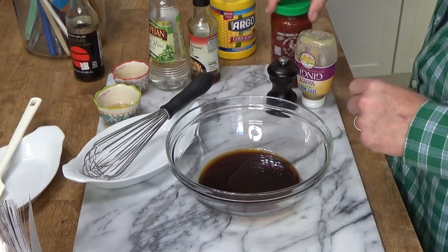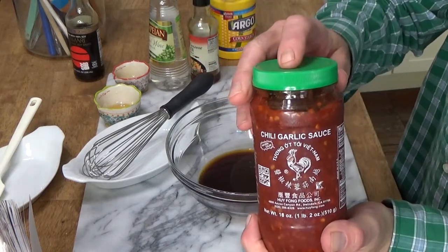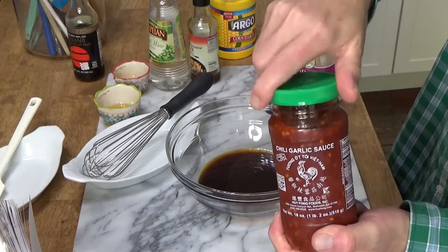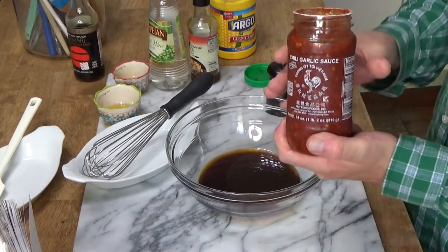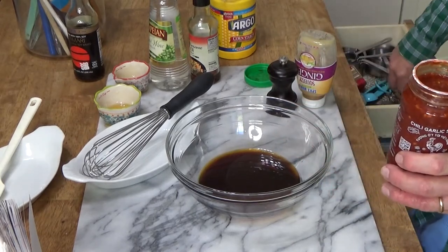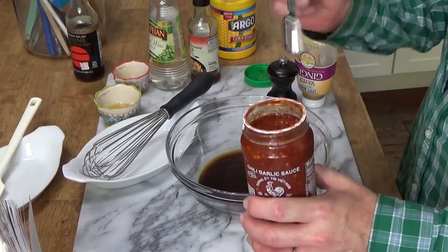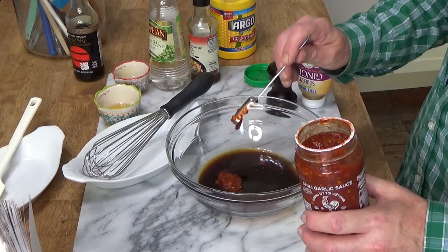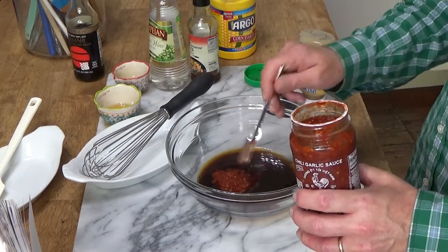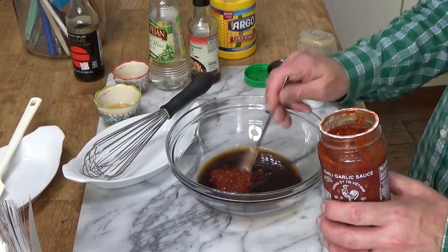We also need some chili garlic sauce, and you should be able to find this in any supermarket — it should be in the Asian aisle. I'm going to add 2 teaspoons, but if you'd like to use more, you certainly may. I'm going to live dangerously and add 3 teaspoons of the sauce.